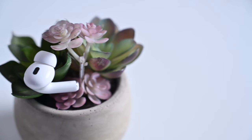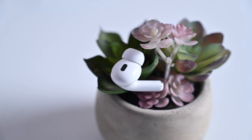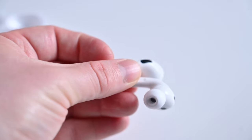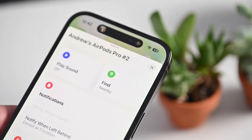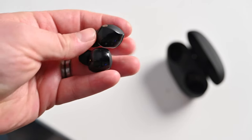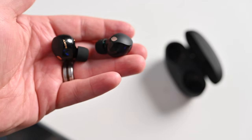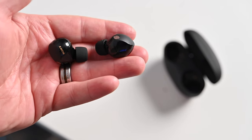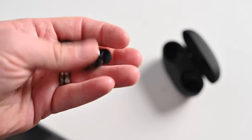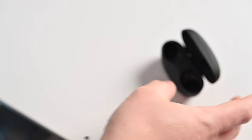Apple is using its latest generation H2 chipset in each individual earbud, and it also has a U1 chip for tracking inside the case, giving you Find My capabilities with precision finding. There are even speakers on the bottom of the case so you can play audio through it to help track it down. Sony uses its HD Noise Cancelling Processor QN2E accompanied by its integrated processor V2 — two chipsets running the XM5s versus Apple's all-in-one in-house H2.